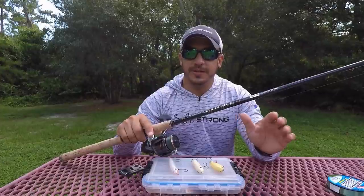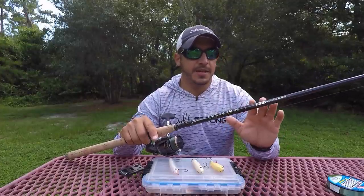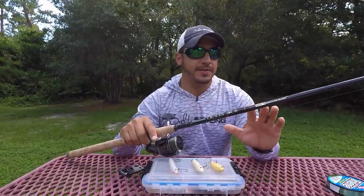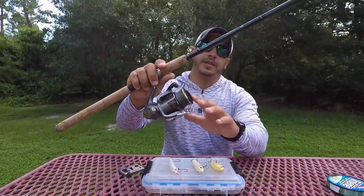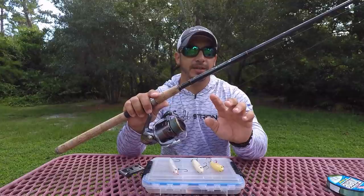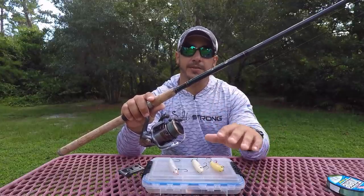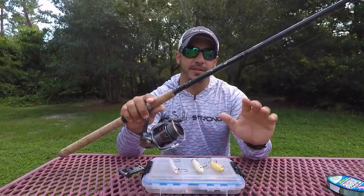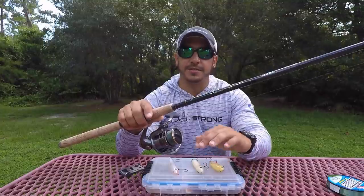The type of rod and reel setup I like to go with is just a standard artificial setup — about a 7-foot to 7.5-foot medium to medium-heavy action rod, anywhere from a 2,500 to a 4,000 size reel, 10 to 15 pound braid, and again the leader is up to you, but I do recommend going with that mono leader because it doesn't sink as fast as fluorocarbon and won't affect the action of the lure.